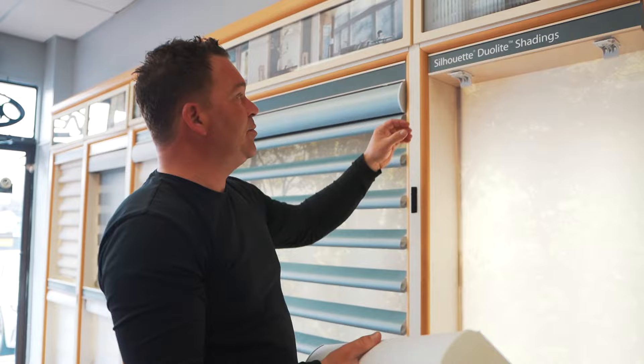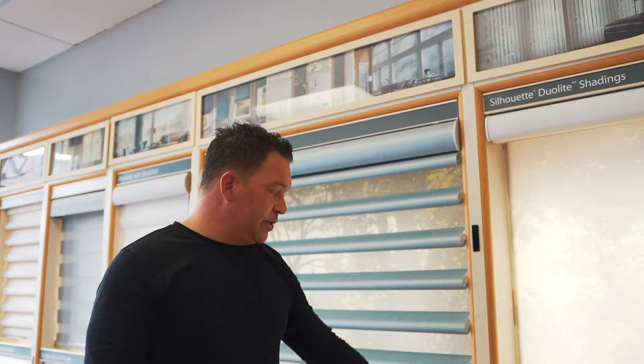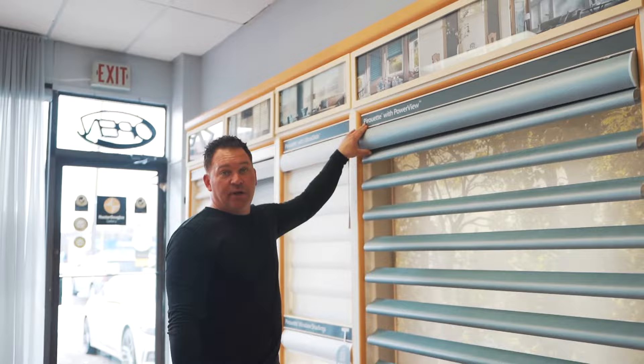When it's time to put the shade back up, don't forget to click them back over to the left so that when you insert the shade it relocks properly. The bracket system on the silhouette is identical to the Nantucket window covering as well as the Pirouette. All three of those shades have the exact same bracket system.